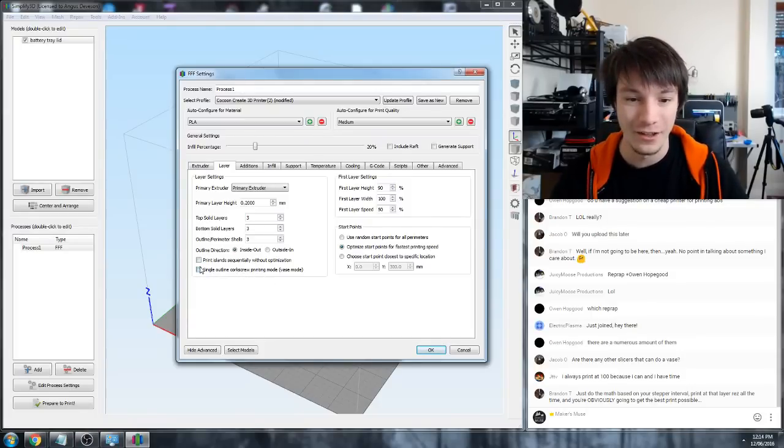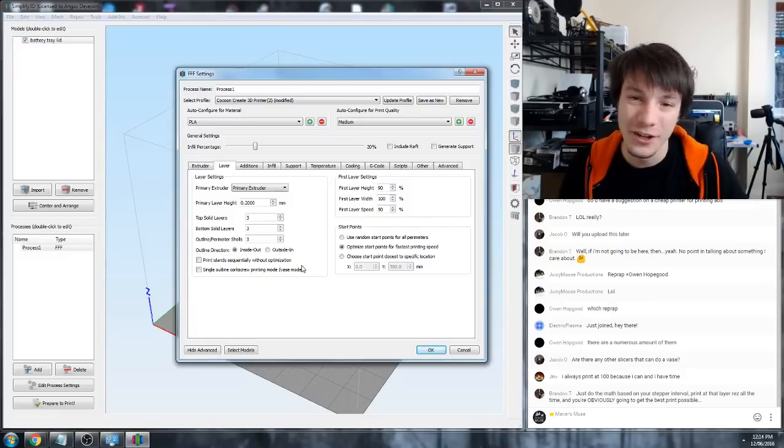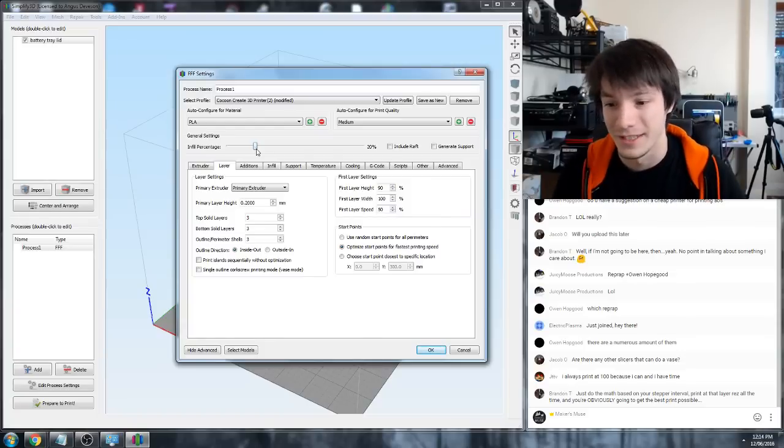When you tick that, it overrides all the other settings including your infill. Infill is how dense your part is. At 20% you don't need to print solid at all - it's a waste of time unless you need the strength. 20% is probably more than enough, and some prints you can get away with nothing.